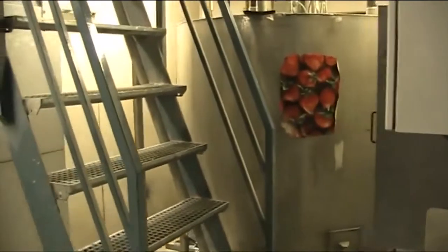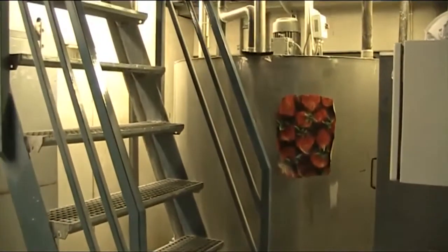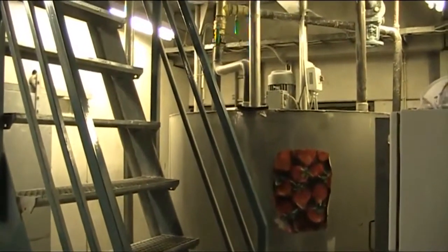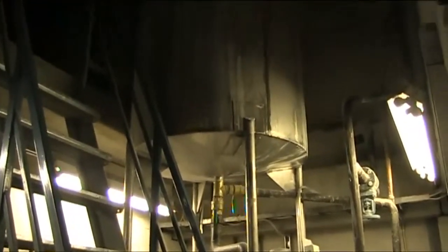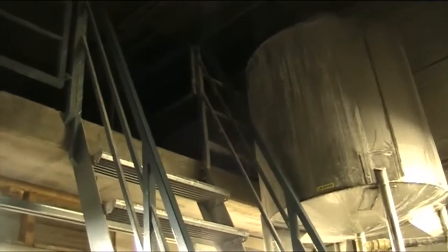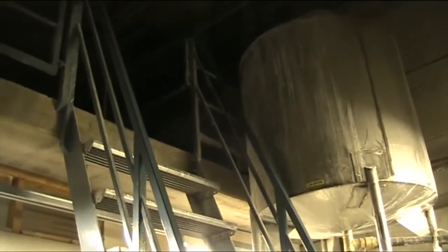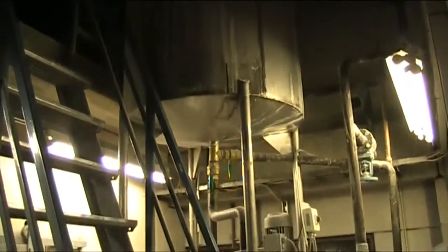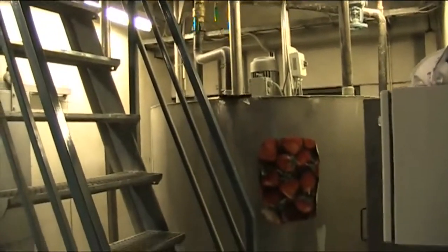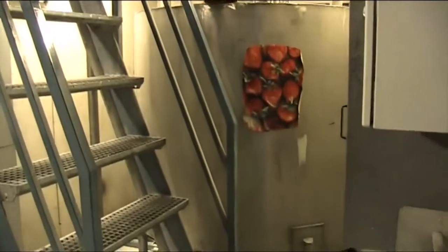Here we have the starch mixing plant, which is single bag mix. The mixing tank is above the distribution tank and is loaded in this instance from the top floor or mezzanine floor of this section. It is very simple — everything is complete, the tanks are clean and the pumps are clear.